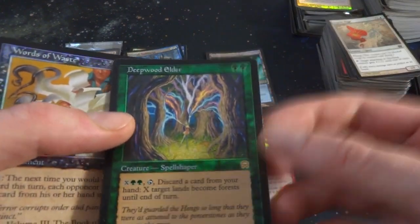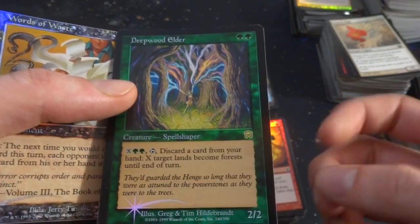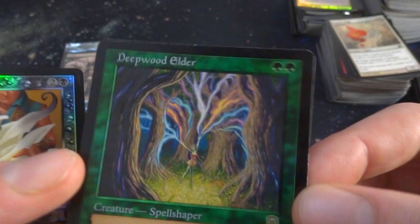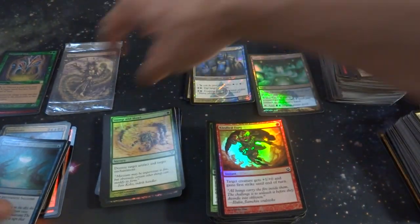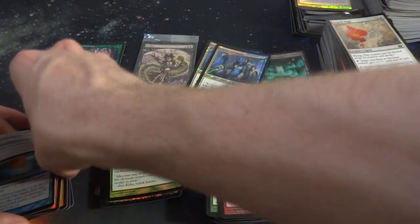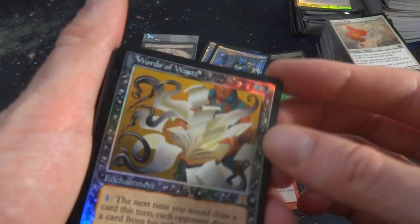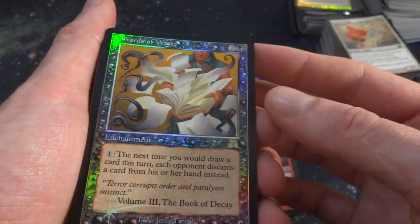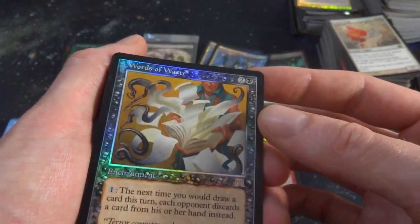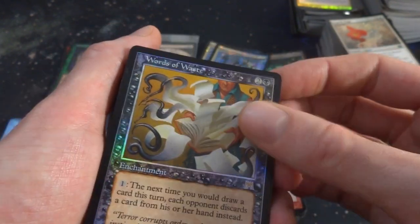Got Deep-Wood Elder — two green, tap, discard a card from your hand, target land becomes Forest until end of turn. Beautiful rainbow going on with the foiling. Mercadian Masques. I'm going to set aside a pile for older foils with the older borders — those are the ones that really call out to me. Look at this beautiful foil border. Black from Onslaught — two and a black, Enchantment, Word of Waste: the next time you draw a card this turn, each opponent discards a card instead. Pretty cool.